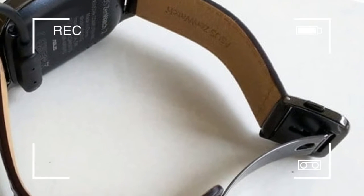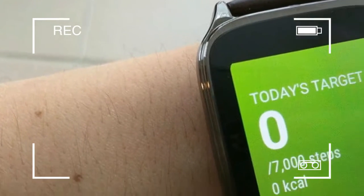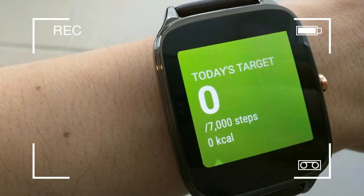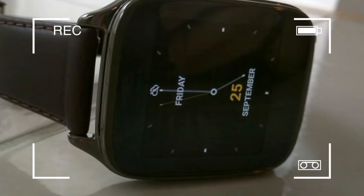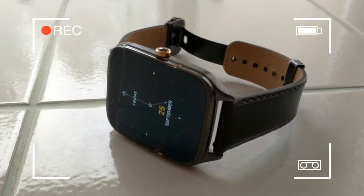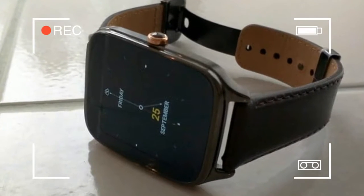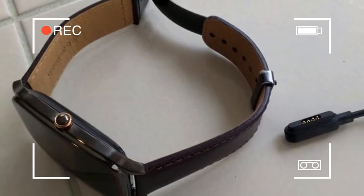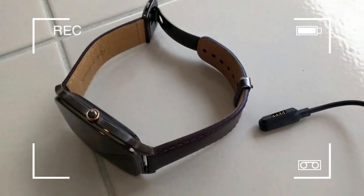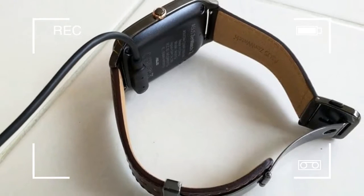The ZenWatch, Asus's first foray into the world of smartwatches, was a bit of a letdown. The Android Wear powered wearable made a few hardware fumbles — chief among them a failure-prone heart rate sensor and uncomfortable wrist strap. It also shipped with redundant, bothersome software and carried a $200 price tag that limited its appeal in comparison with more capable and unique smartwatches.